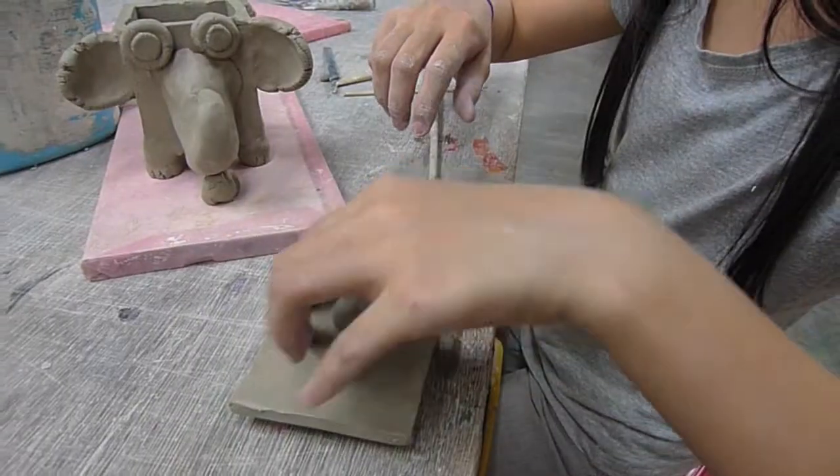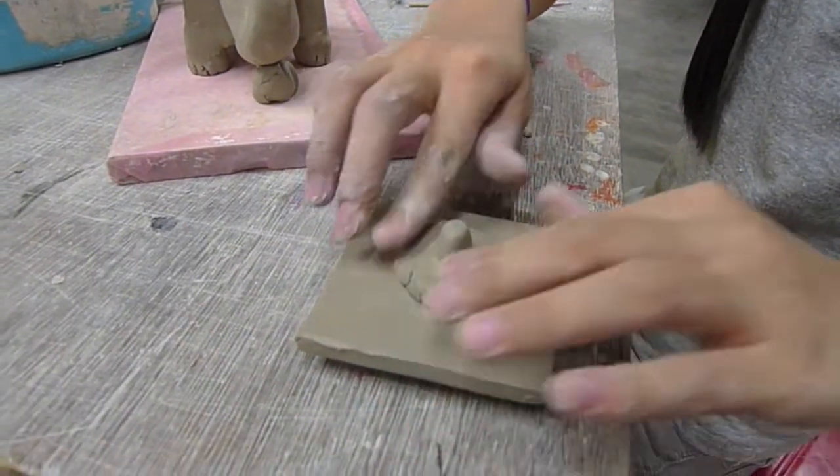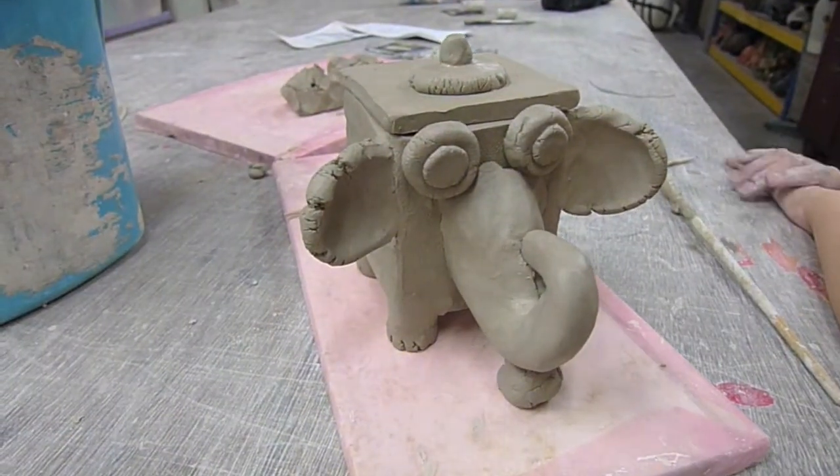To finish up her box, Ria uses the last slab of clay as the lid. And for the knob, she made a little hat.